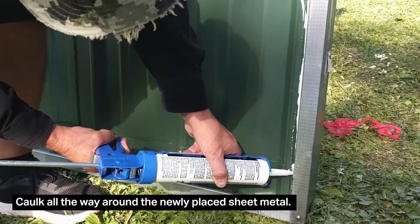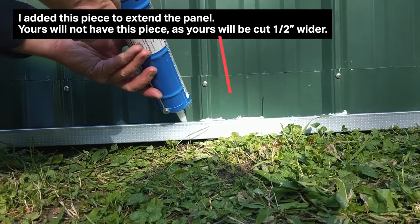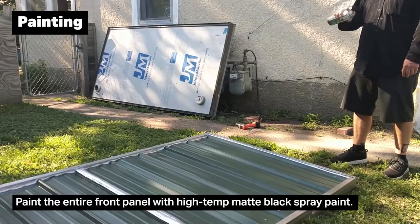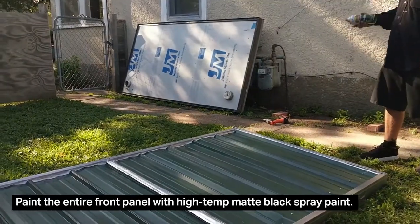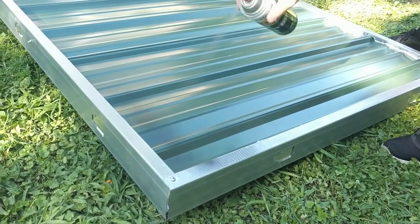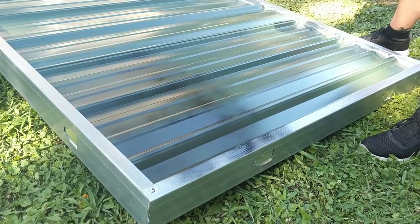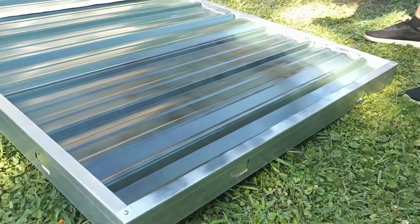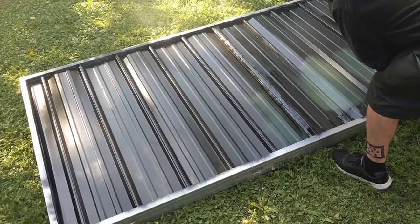Depending on which way you oriented your steel, it doesn't matter — you're still going to want to caulk all the way around. Make sure you completely seal this entire perimeter. Paint the entire front panel surface with your high temp engine or barbecue flat black paint. You can try to avoid painting your steel stud frame because we are going to be putting a self-stick rubber gasket onto that, and it might stick better without being painted. Go ahead and do two coats, making sure you've sufficiently covered with an even coat.